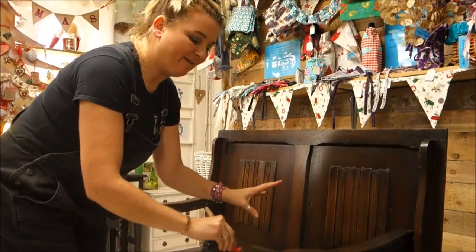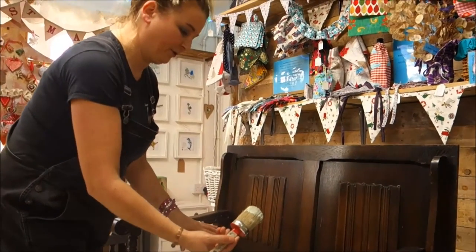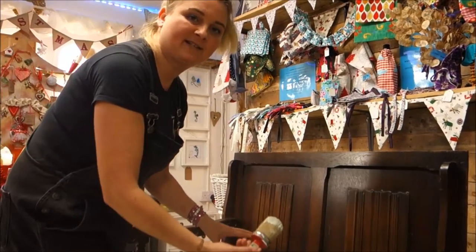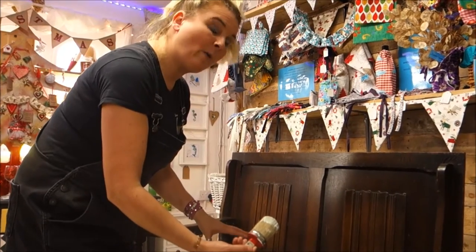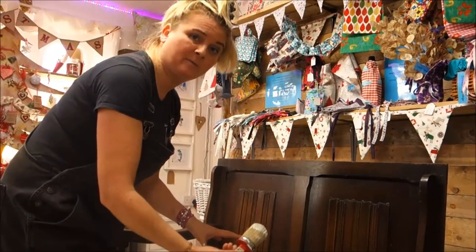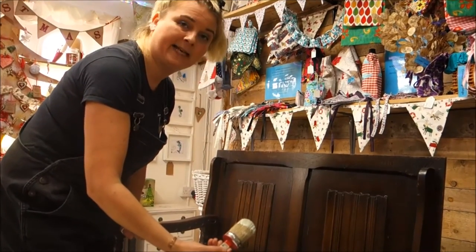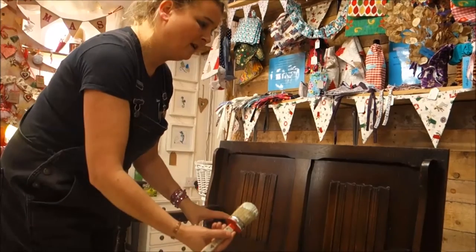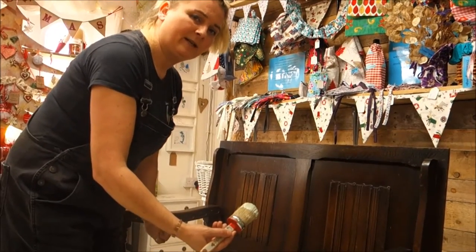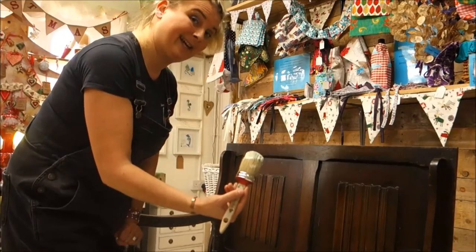It's important to say that before I got to this point, I've sugar-soaped the whole piece to get rid of any grease residue. I don't always use sugar soap — sometimes I've just used good old-fashioned soap and water, fairy liquid, even baby wipes to give things a clean — but today I've used sugar soap, which is recommended to try to avoid as much as possible any marks and bleed-throughs coming through.